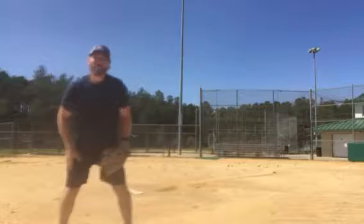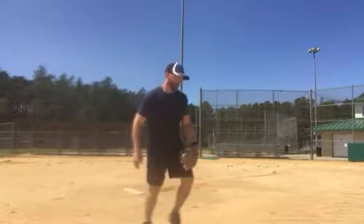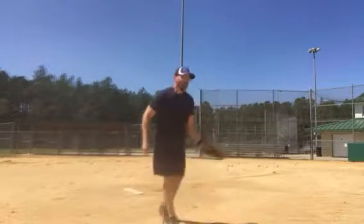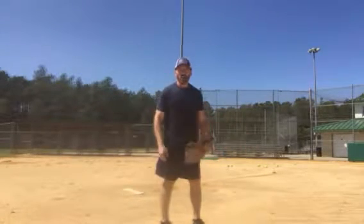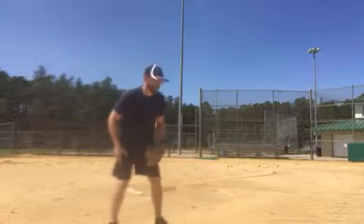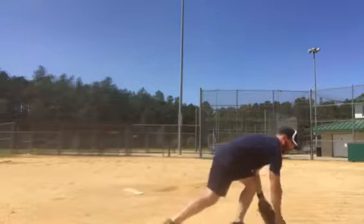I'm going to work — just to remind you — just move into the ball. If I can bare hand it, I'm going to bare hand it. But if I've got to work on fielding the ball with my glove, I'm going to work that too. As I come into it, I'm going to field it.